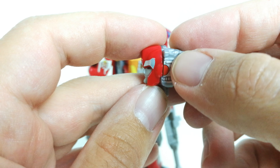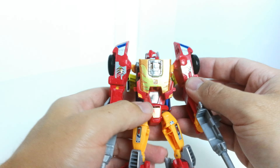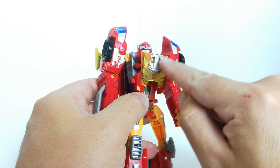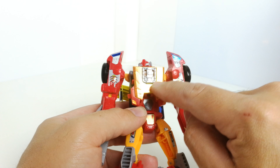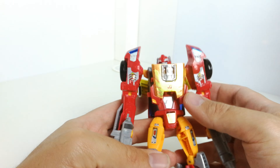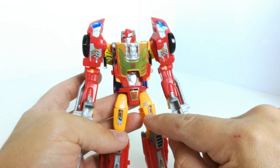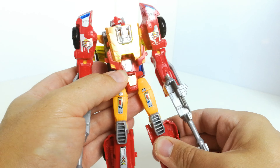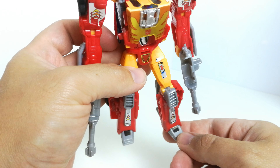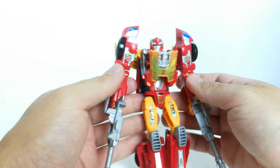Then there are stickers down the side which carry on that red coloring and give it a fuller look. You've got these blue stickers on the front for the headlights, and little arrows down here which are reminiscent of the G1 toy. It's three sticker pieces in total for the front, with flames for the front and sides. You also get stickers on the crotch piece, a couple on the legs to break things up so it's not so bland, and some on the feet as well.